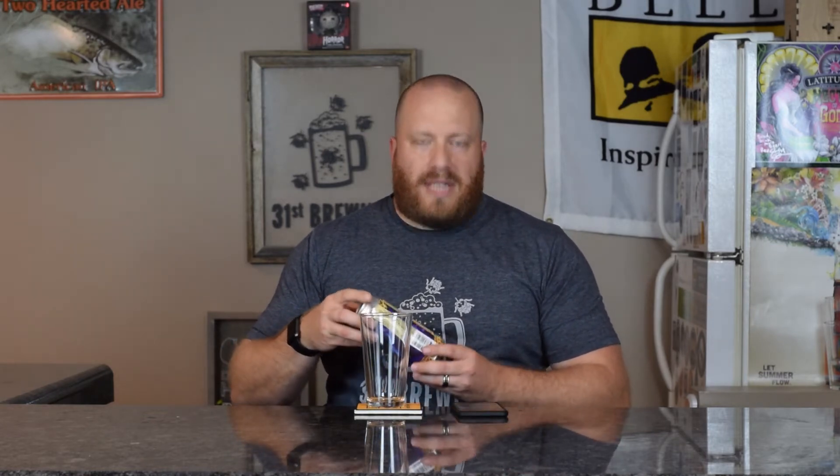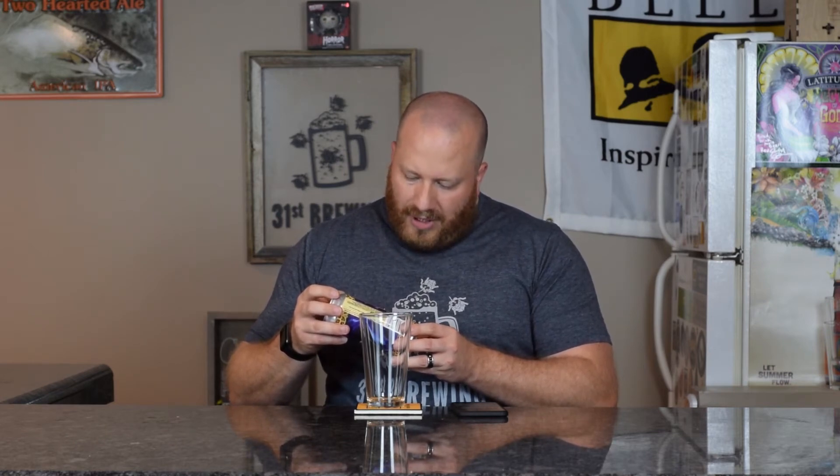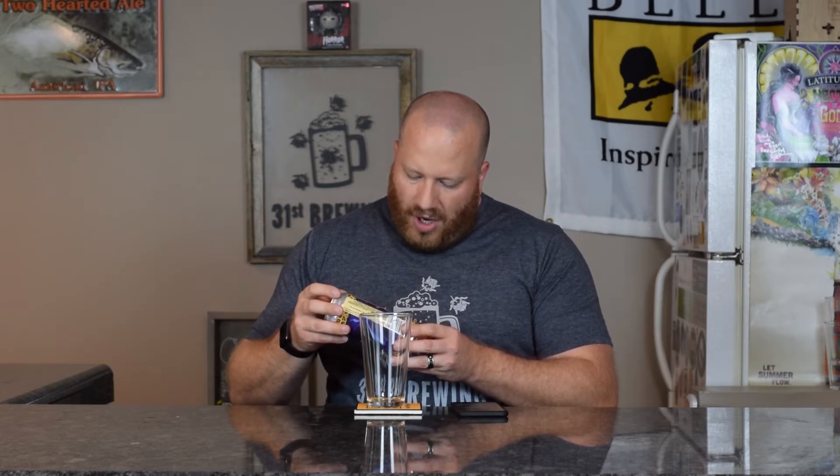It does have the IBUs on here, which are 69, so Untappd is wrong. ABV is 8.5. This is one pint, 16 fluid ounces. The label says: citrus, fruity, hopped aroma flavor, double IPA, deep orange in color, soft mouthfeel.